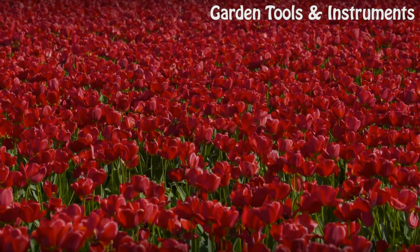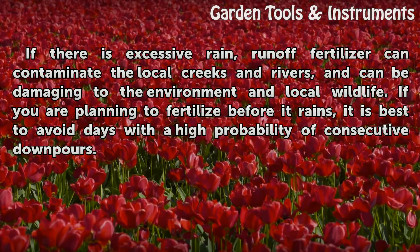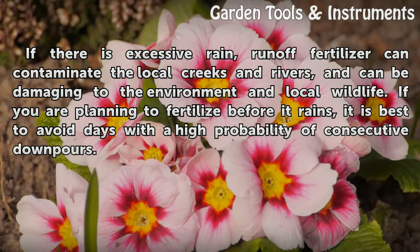Excessive rain. If there is excessive rain, runoff fertilizer can contaminate the local creeks and rivers, and can be damaging to the environment and local wildlife. If you are planning to fertilize before it rains, it is best to avoid days with a high probability of consecutive downpours.